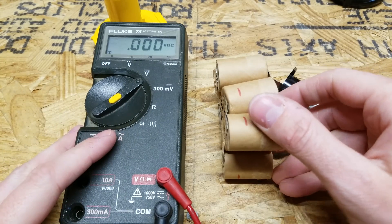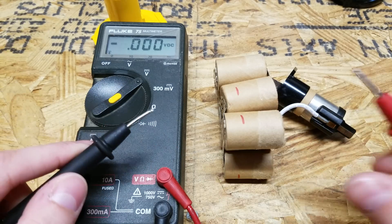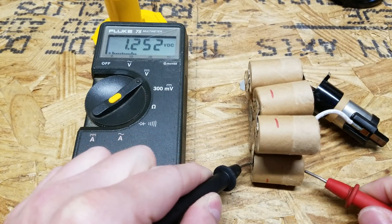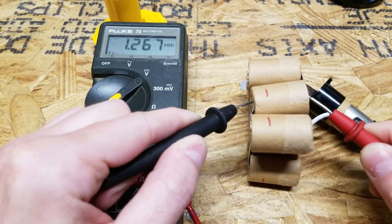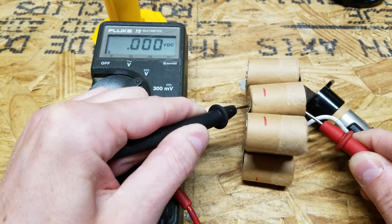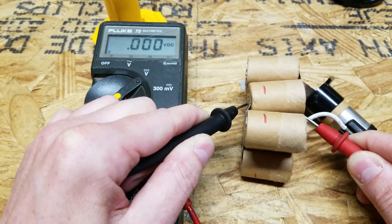I want to go through these and see if I can find which one is bad. I'm expecting to find one or more cells at 0 volts. So there's 1.25, 1.26, 1.21 — and there we go, that one is at 0 volts. That is our bad cell.